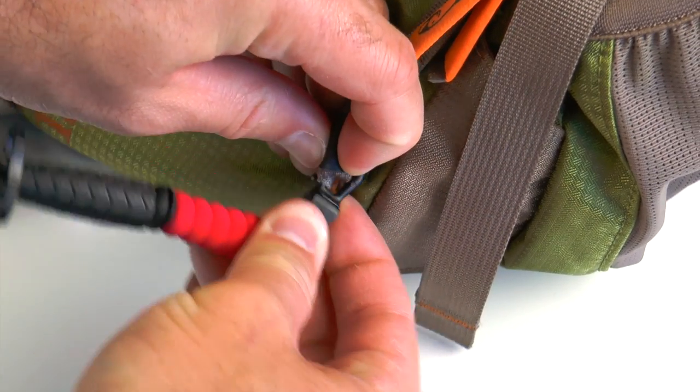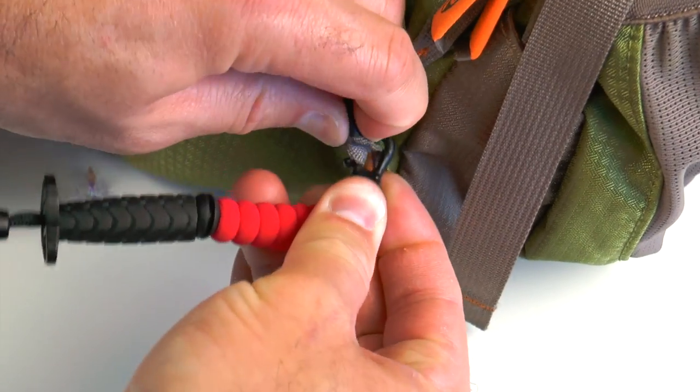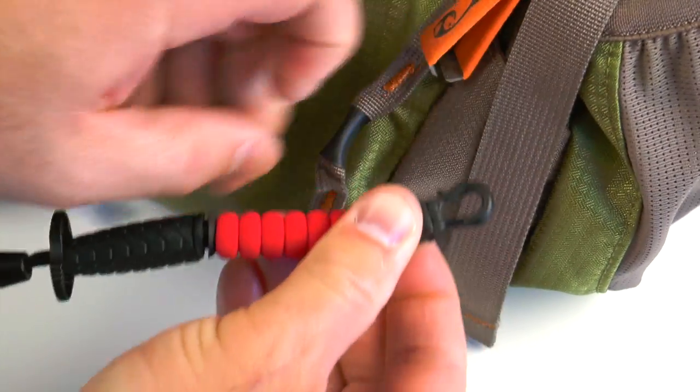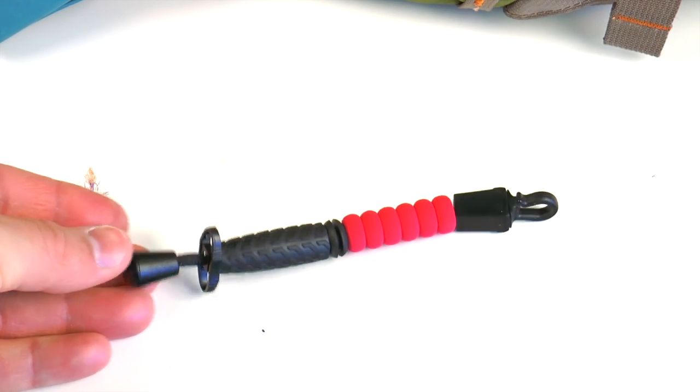To remove, you can just simply back it off. It's a little harder to remove than it is to put on, but that's a good thing — that way it just doesn't fall off in the bushes when you don't want it to. And that is the Fly Trap Fly Patch.